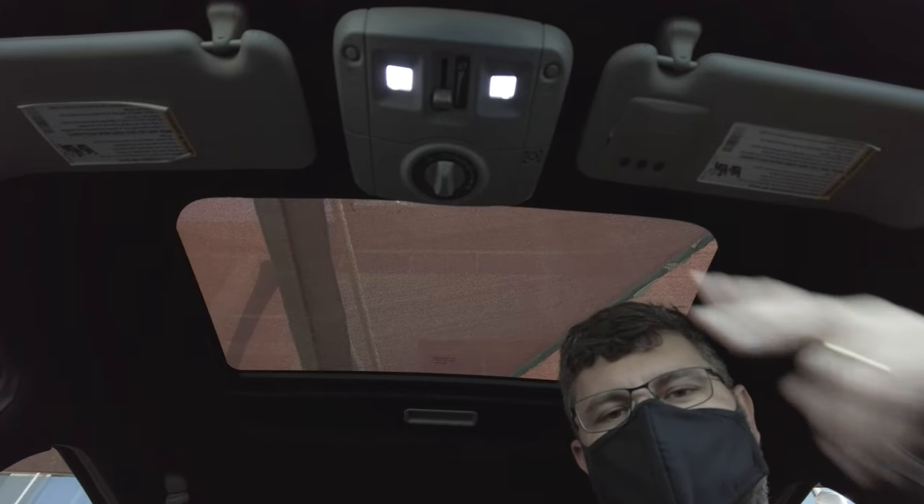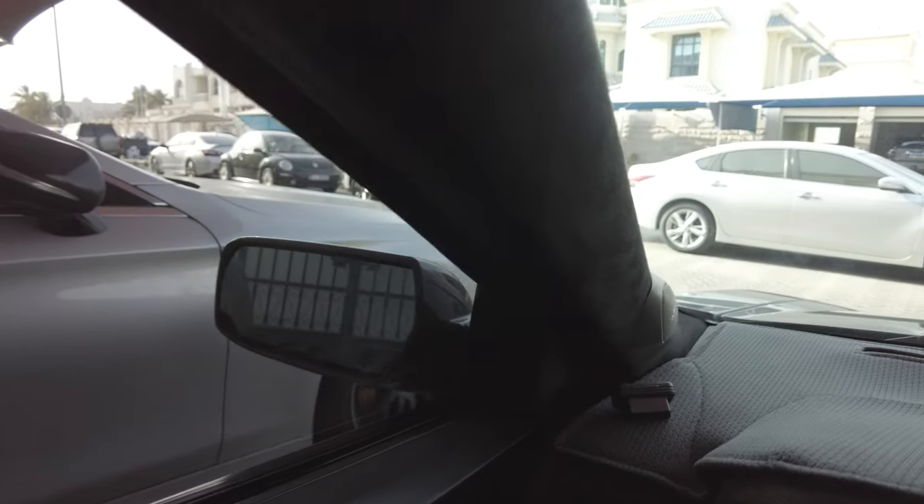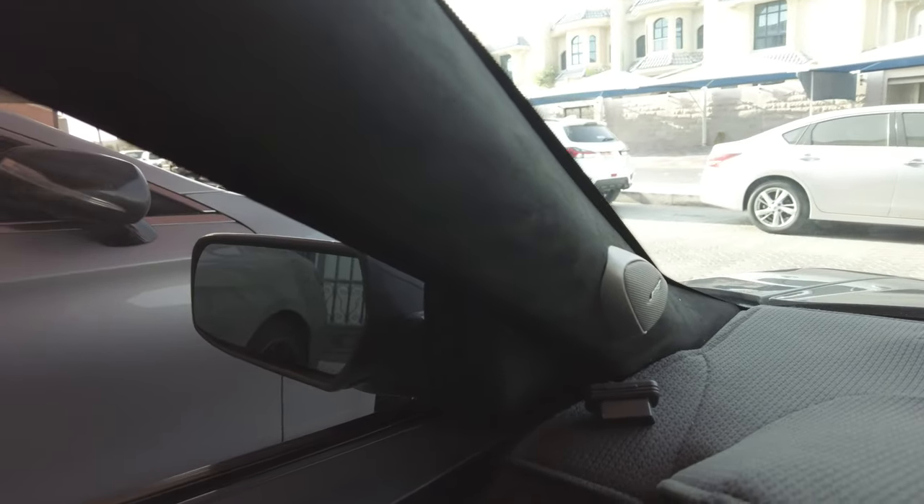What is going on, guys? Byron here from ETA Wheels. So check it out. This is a close-up of my Alcantara. Pretty dang cool, huh?